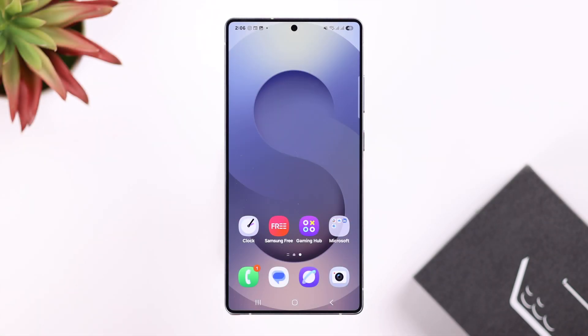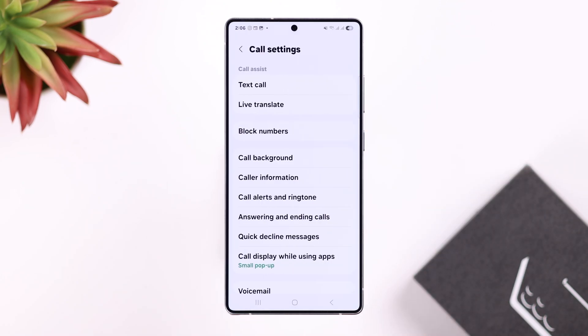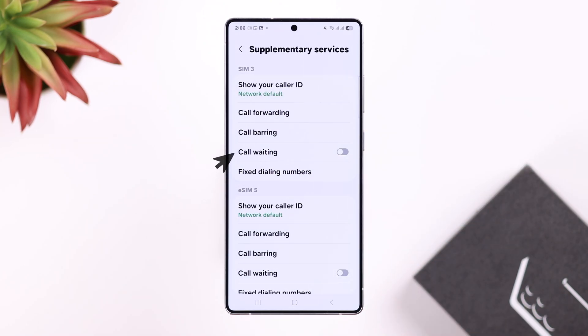Alright, so for that, let's open up the Phone app, tap on the three-dot menu, go to Settings, scroll down for Supplementary Services, and there is your call waiting option.